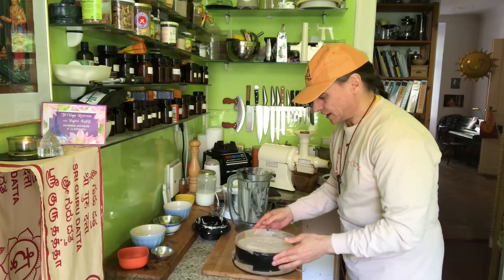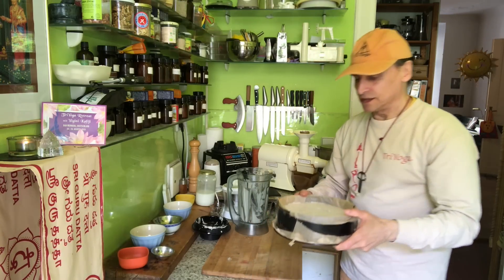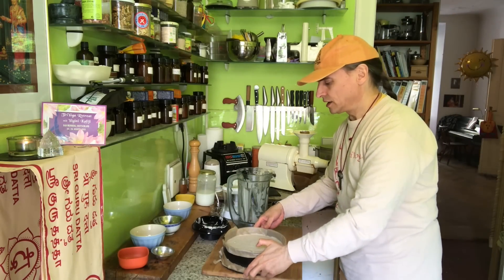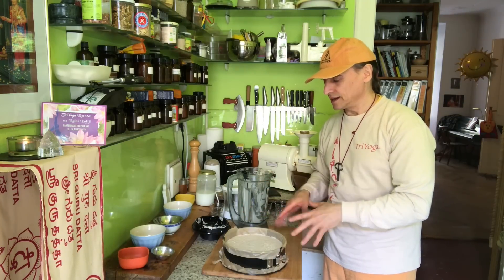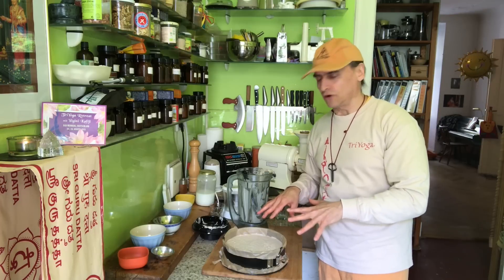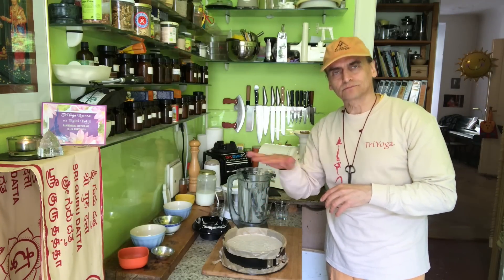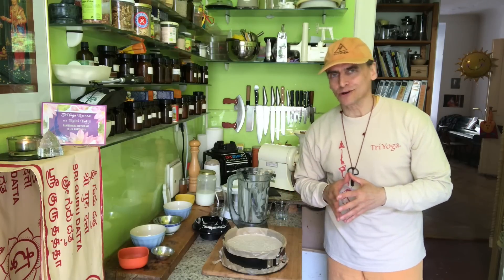I hope that will firm up with the coconut oil. You can see a nice walnut banana filling. I'll put a foil on top so nothing can fall onto the cake, then put it in the refrigerator to firm up. Once it's firm I might sprinkle a little cinnamon powder on top to give it a nice third layer.